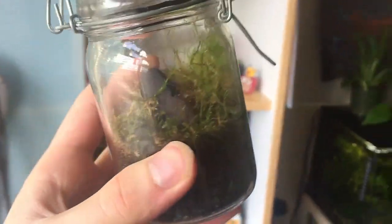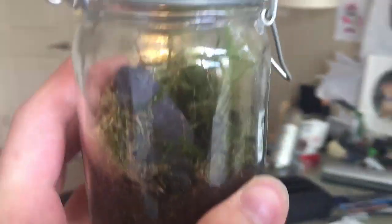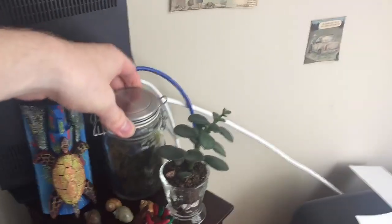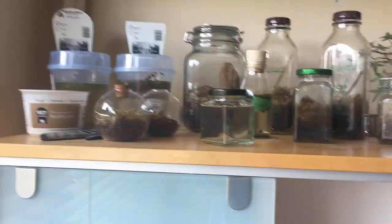Over here we have a small nano terrarium. This one's doing quite well - got some nice mosses and a cool hardscape. There's a lot of growth in the back; it had a few proper plants that weren't just moss growing back there, but I think the moss choked them out. Overall, it's a nice little desk-side terrarium and I quite like it.